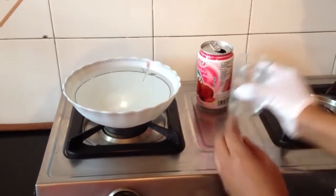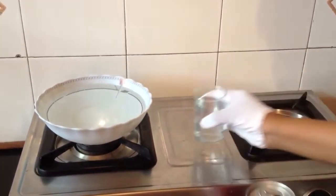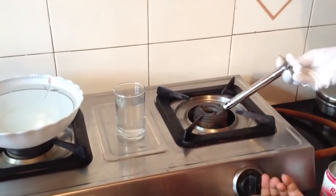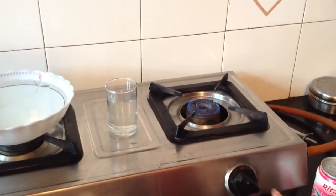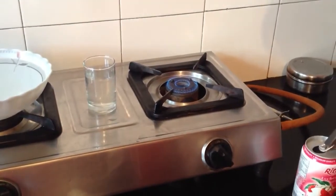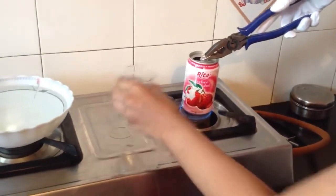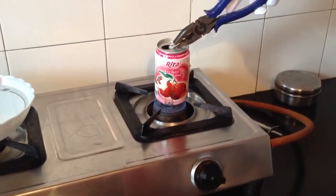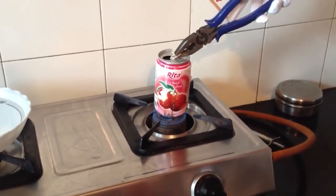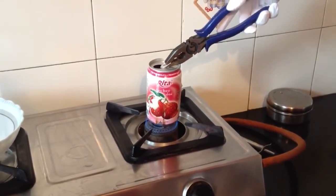Pour some water in this can. Light the gas stove and heat the water in the can till it forms steam. Wait till some steam comes out from this can.